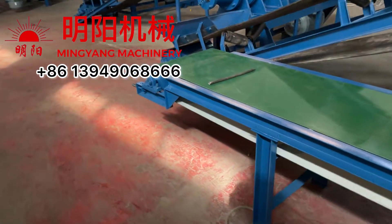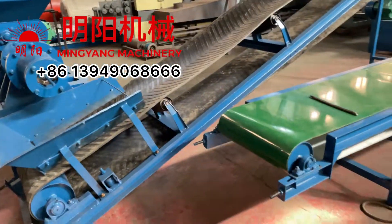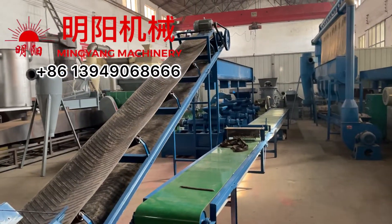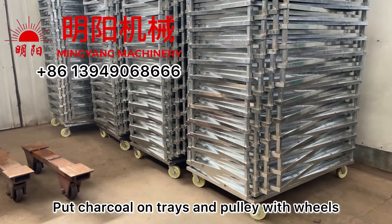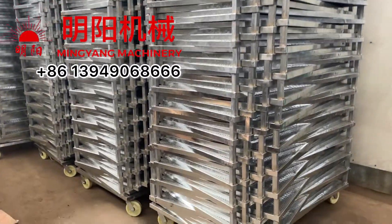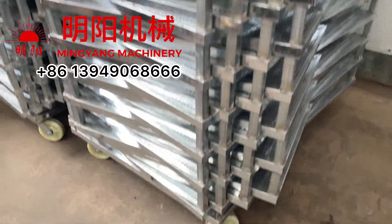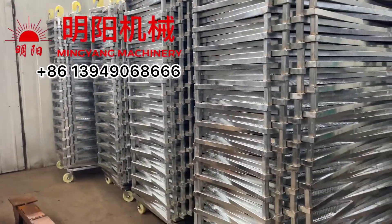After drying, we get very beautiful shisha hookah charcoal. After getting the charcoal products, we use a trolley with trays and wheels and push it into the drying container for drying.